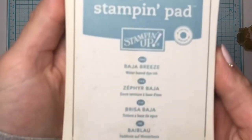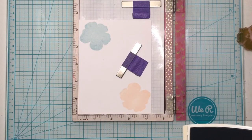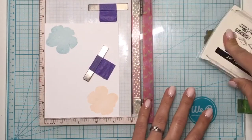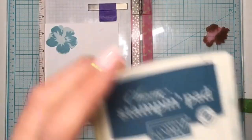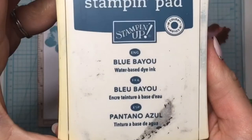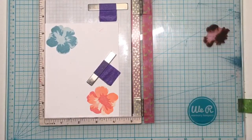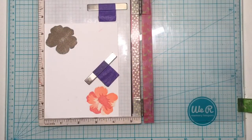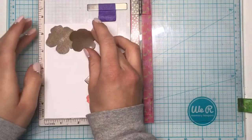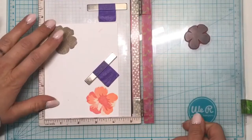For the next layer of that stamp I am using Baja Breeze ink. As you can see in the bottom right hand corner I have also been flipping the panel and stamping in some pinks but it did not go well so I decided not to use that one. I am using Blue Bayou for the third layering image on the largest flower and some Inka Dinkadoo masking paper.